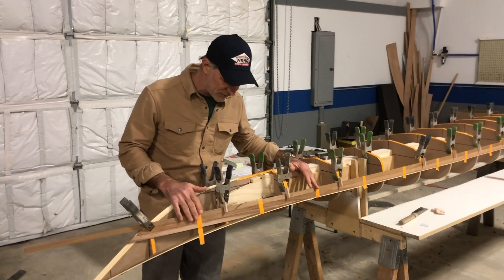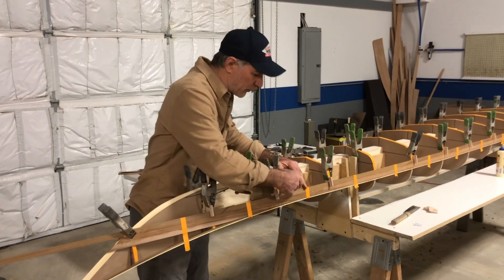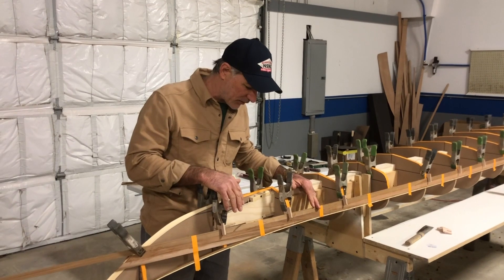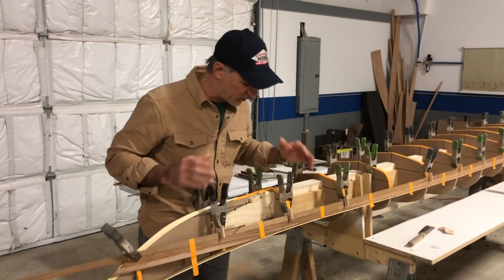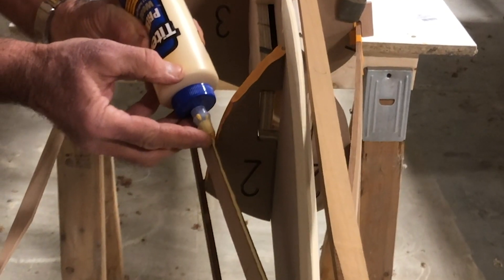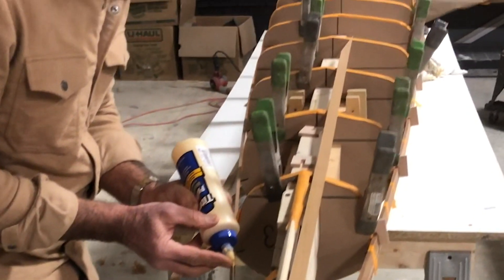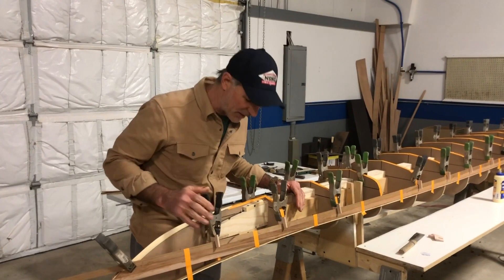The reason for that is I'm not using any staples. I don't want to have any staple marks in the wood when I'm done. I want what Nick Schada calls that museum quality, where you don't see any staple marks. So because of that, we have to glue each piece, we have to clamp it down, we have to wait. A lot of times when you'll see a cedar strip build, you'll see a lot of wires twisted in there — we're not doing any of that.